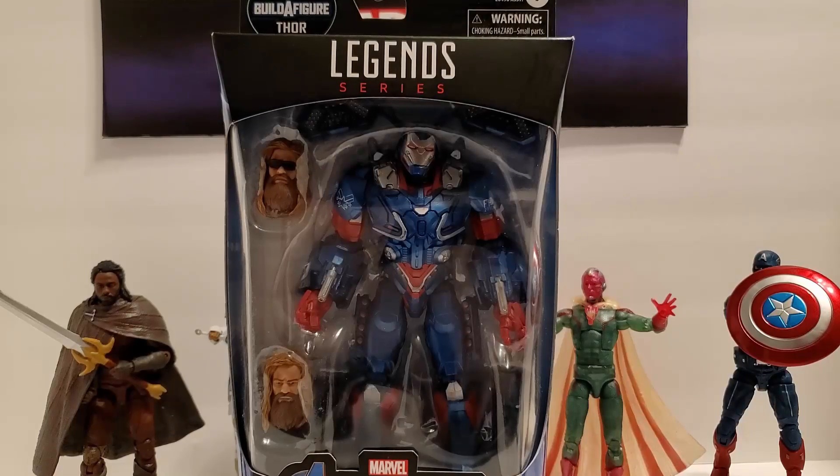All right Geeks, we're down to the last figure in this wave, but it is a goodie. We've got the Iron Patriot. This boy looks like a beast — ready to crack him open, let's see what he's talking about. Let's go.